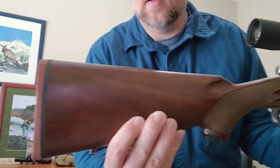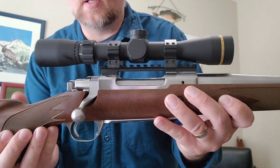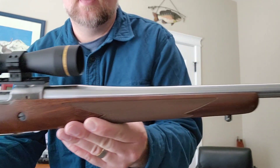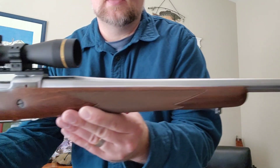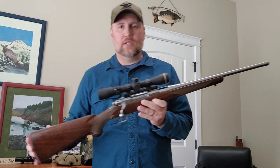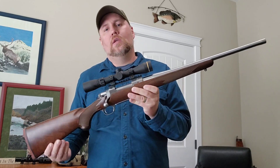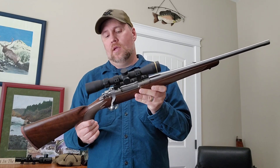The trigger guard is stainless steel metal, not some type of plastic. It's got two swivel studs for your sling. I measured the trigger weight and it was on average about 4 pounds. Look for a short from me where I'm measuring the trigger pull weight on this.